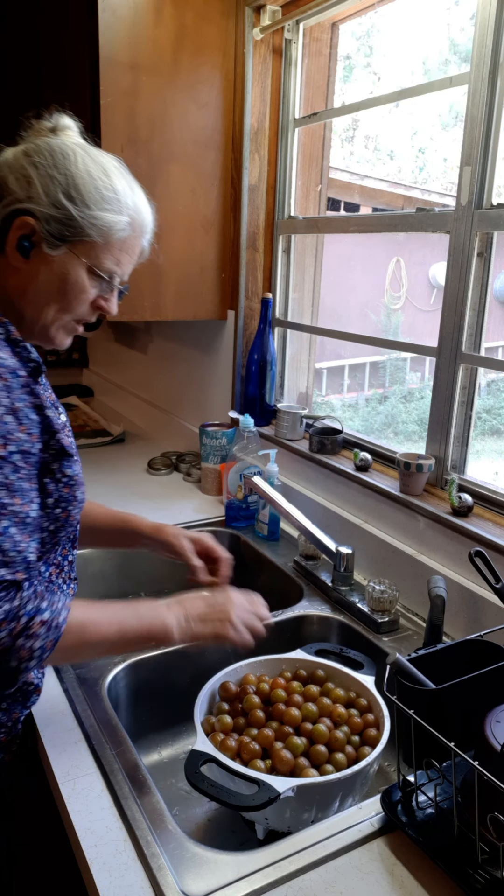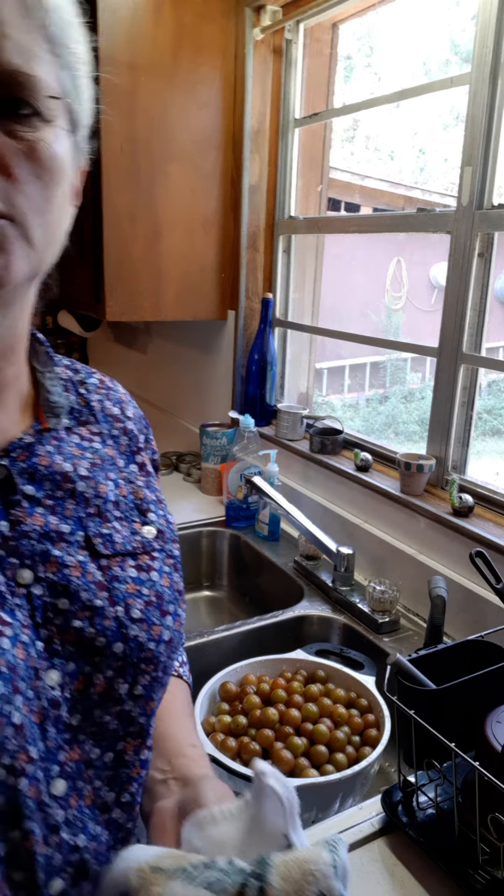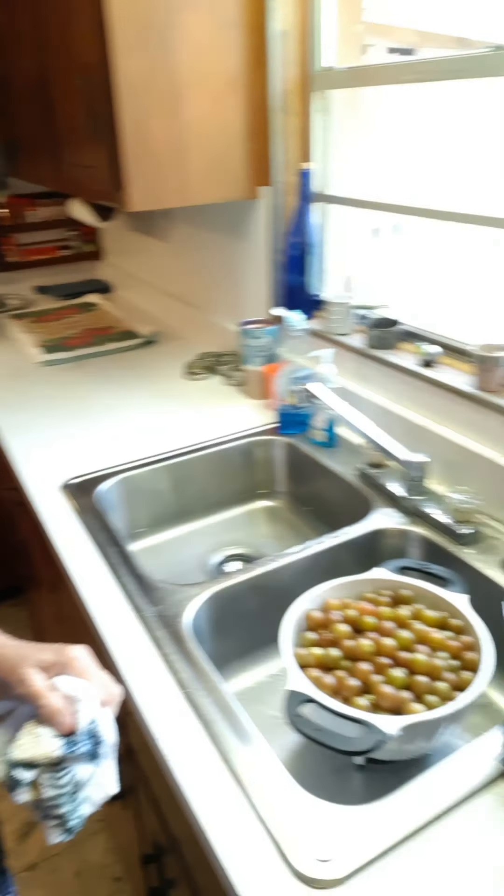Scuppernongs are hard to find just growing out in the woods wild. They're not plentiful like the blue muscadines or the purple-black muscadines, so they're hard to find. Although I did find a vine just about a week ago and it had just about a handful of scuppernongs on it, so I'm going to keep a watch on that vine.